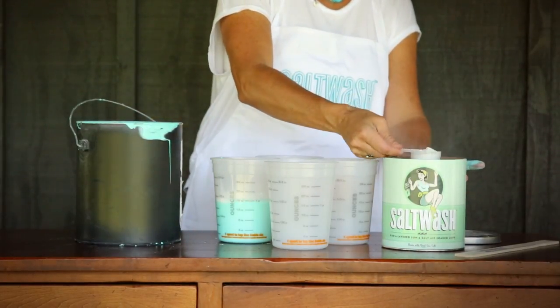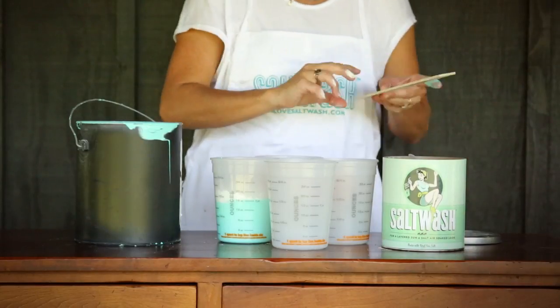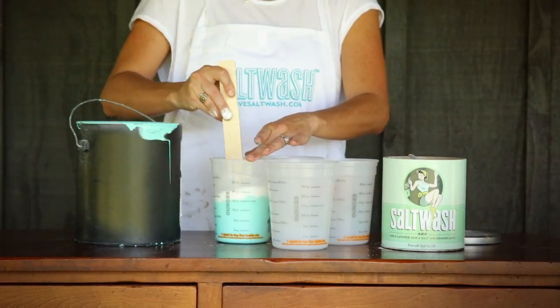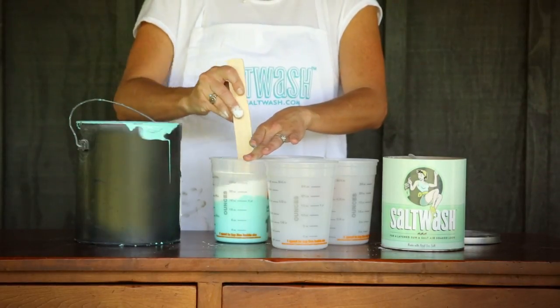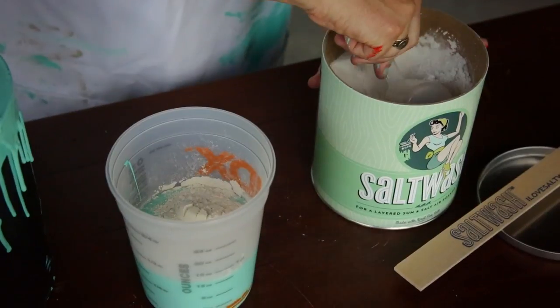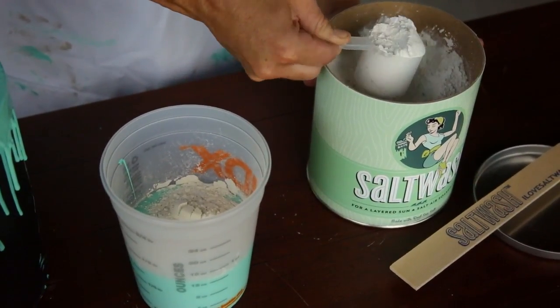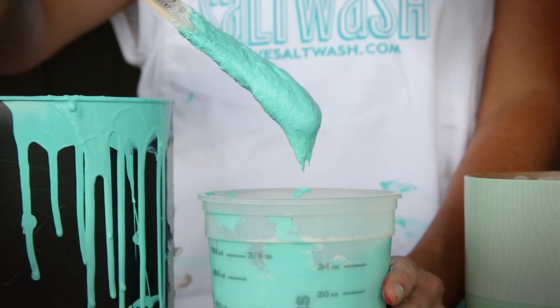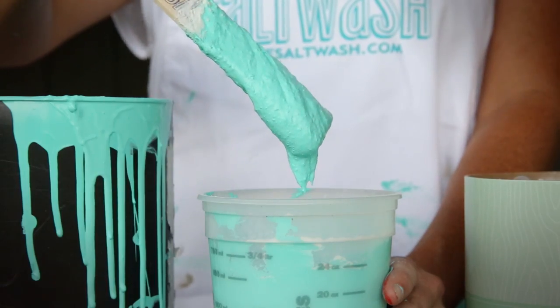We are using the same color for all of our pieces to keep it simple and clear for viewing purposes, but we suggest you have fun with your pieces and salt wash in a variety of colors. Stir in your salt wash using our included 2 ounce scoop to your paint of choice until you get an icing-like consistency and you find that your salt wash mixture barely drips from your stir stick.